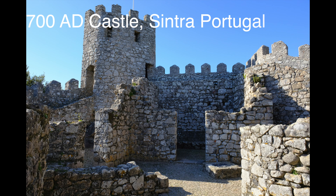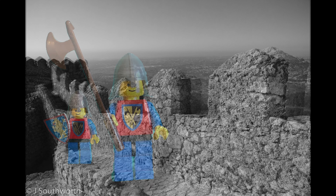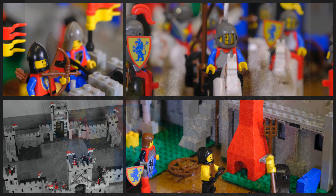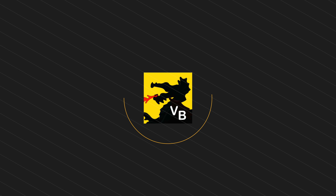Here's a castle in Sintraport that we visited a few years ago, my wife and I. I loved it because it looked like a Lego castle — I could just envision Lego people walking along the walls of that castle, 700 AD. Well, hope you've enjoyed this video, and subscribe if you would like our next one. Thank you.